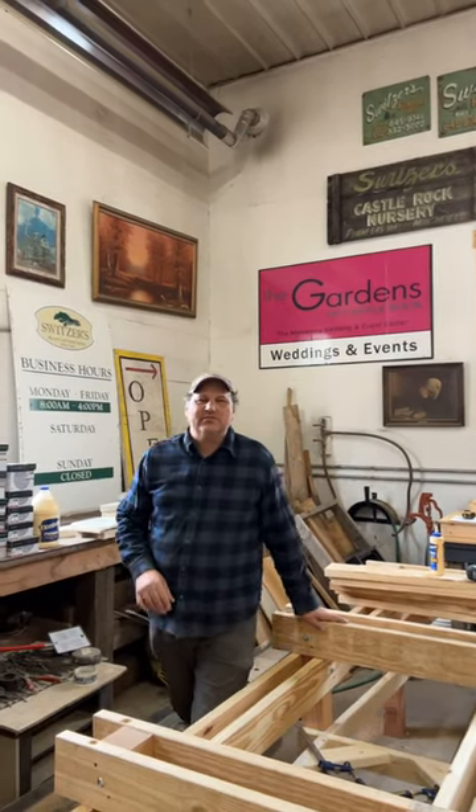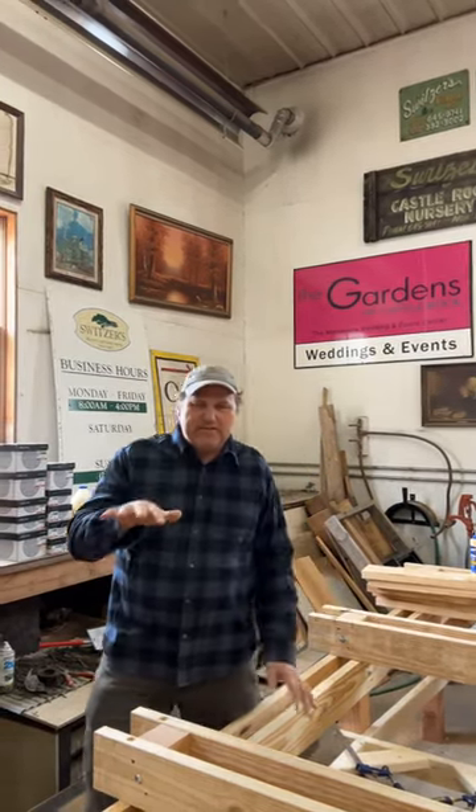Hey, hi, Glenn here, Workshop at the Gardens. There are four main ways that a project like this, a build like this, can fail.